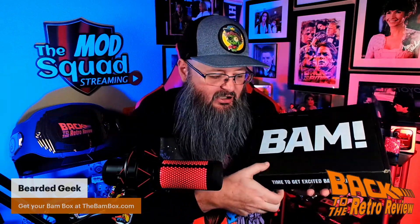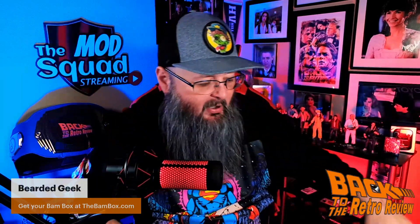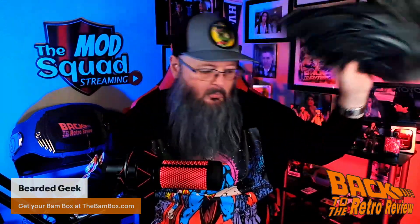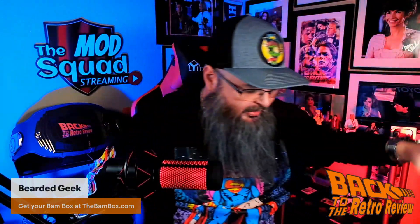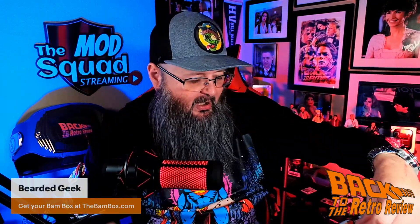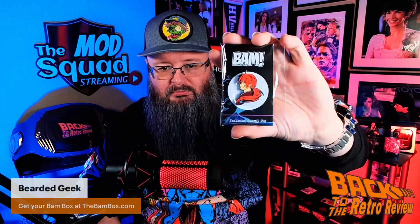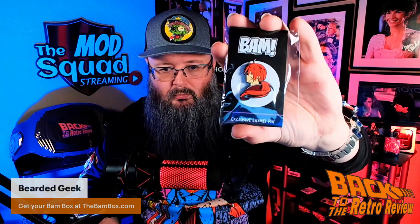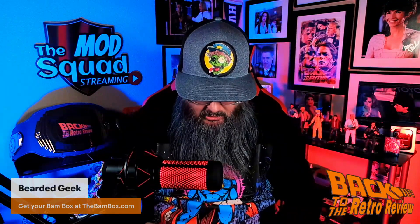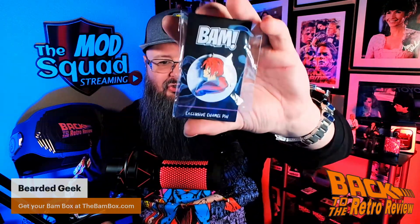So the first thing you see when you open this up — paper. And then we have the pen. Check this pen out guys. Cool pen. A little redhead vixen there.